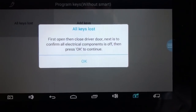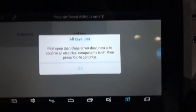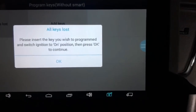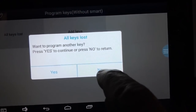Open and close the driver's door. Open. Close. Press okay. Keys already on the R position. Okay. Want to program another key? No.